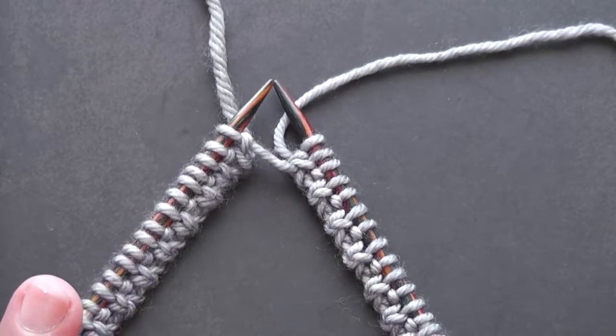If you found this tip useful, please like the video and consider subscribing. Happy knitting!